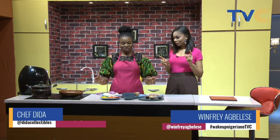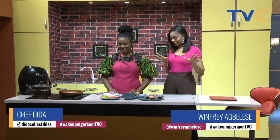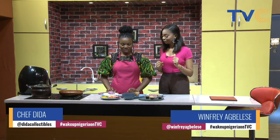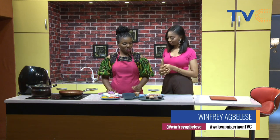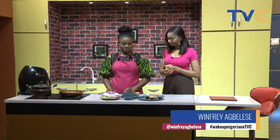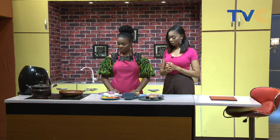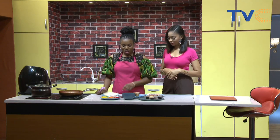So tell me, why are we not baking today? Because I have something special to share. What exactly do you have? I'll be making Singaporean noodles — seafood Singaporean noodles — and also my air-fried croaker fish. Air-fried croaker fish standing by there.